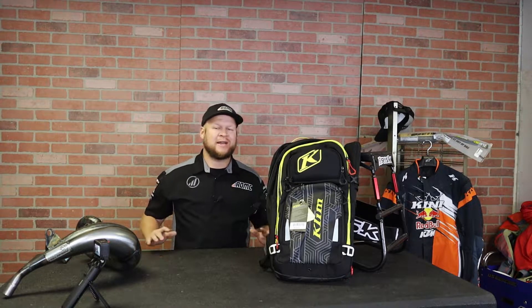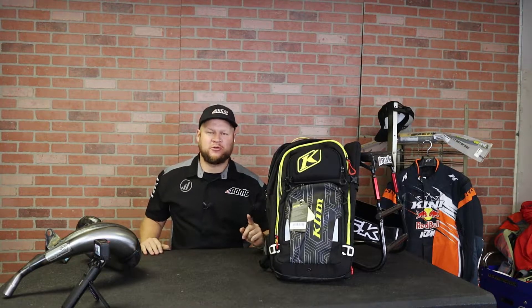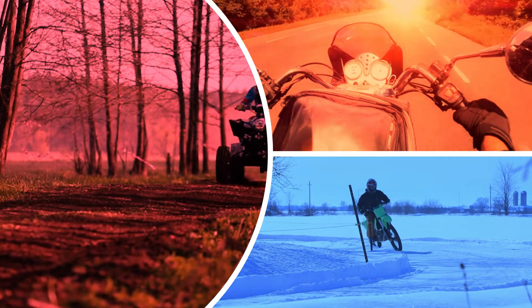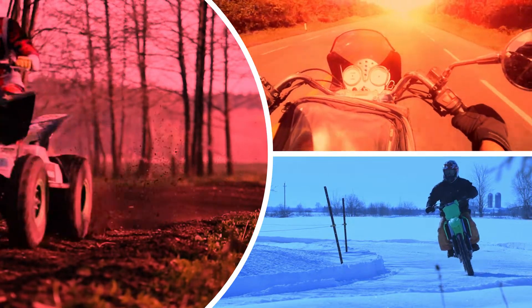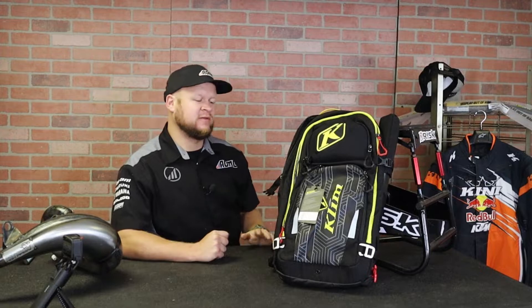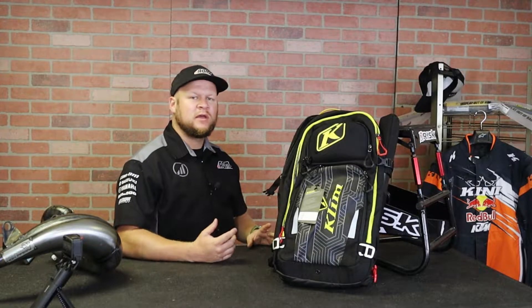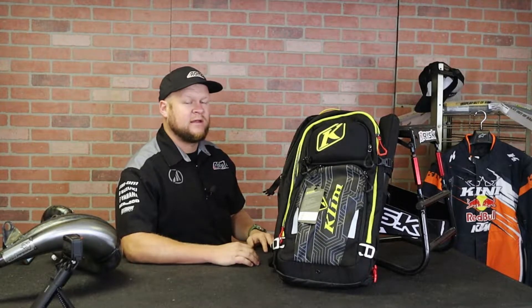What's up guys, it's Ryan with AOMC again. I've showed you guys a ton of backpack options on this channel, but the next one I'm going to show you is probably one of the most legendary ones. This is the Crew Pack by Klim — that's Crew with a K — and this is Klim's largest backpack, geared towards riding or anything like that. This thing is a beast. It does have some weight to it, coming in at about four and a half pounds, but I think once I show you all the features you guys will like it.